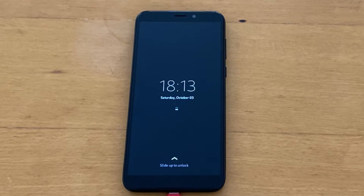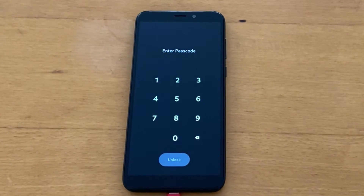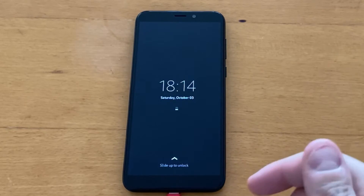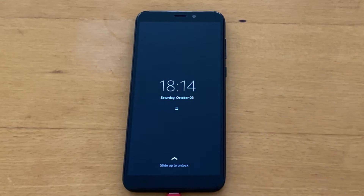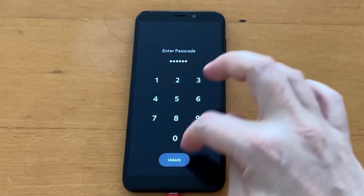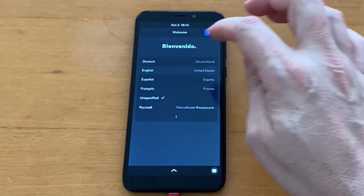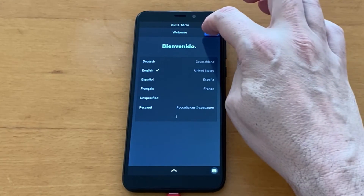We are now presented with a lock screen and need to swipe to unlock. It asks for a code — don't worry, nothing is wrong. The default code for the setup is 1-2-3-4-5-6. You can also find it on the website, which I'll link in the description. Let's enter that: 1-2-3-4-5-6 and unlock. Now we have our setup screen, and I'll select English and tap Next.